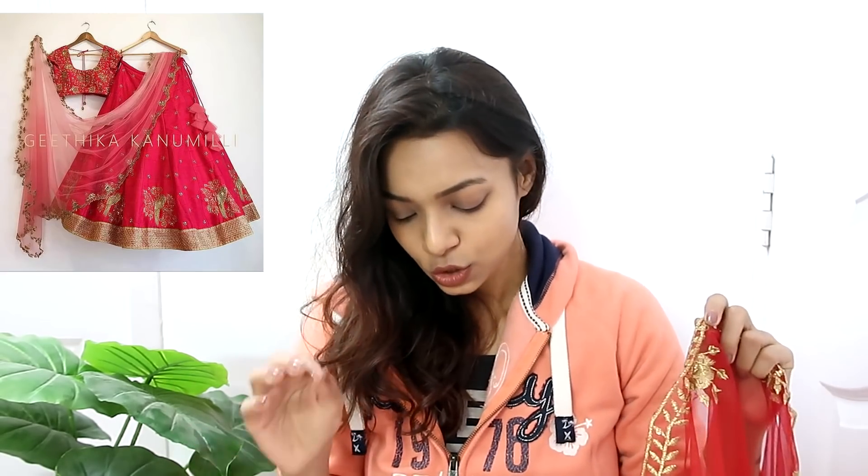Now moving on to the last piece — the net blouse. This is the only thing different from the picture, because the colour is totally different. In the picture there is an ombre colour going from red to light pink, but this is just a plain red blouse. Other than the colour, the blouse design is very very similar to what's shown. This is a soft net material blouse, and the price is 1699 rupees.